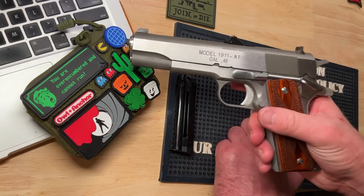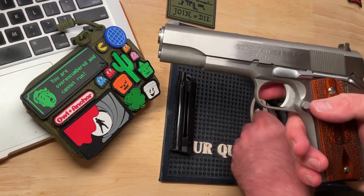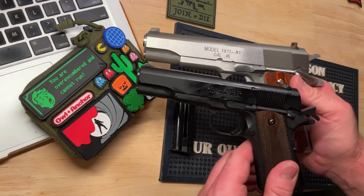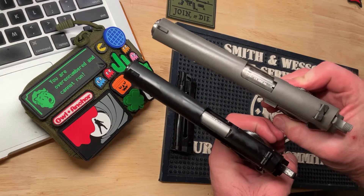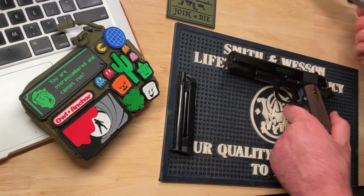Here I have a full-size Government 1911-A1 — they stamped A1 on there to make it easy. And here I have the Browning. As you can see, it's smaller — smaller in every way. It's a neat little, basically scaled-down version. Differences: this is .22, this is .45.